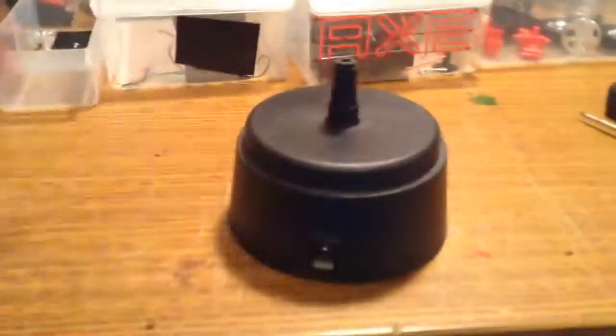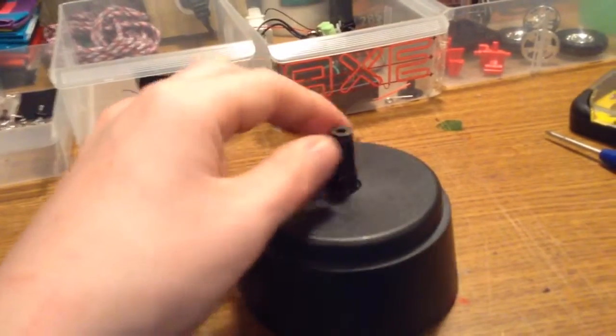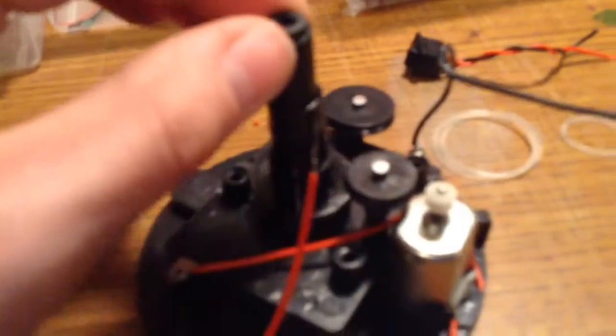Hello, and in this video I'll be taking apart this small rotating spin thing that used to have a disco ball on it. I'll start off by taking these four screws out of the battery case. Now I've taken this piece that was right here, and I broke that off to get these wires out.